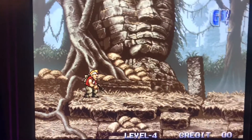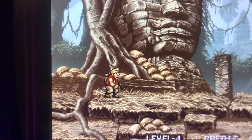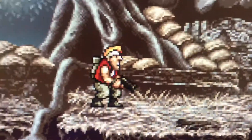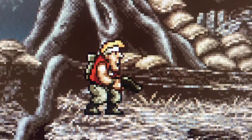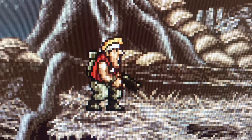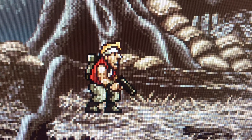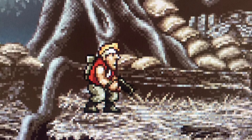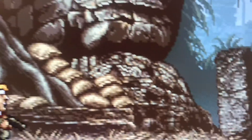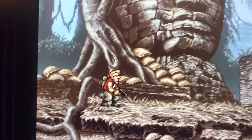I've got RetroArch running Metal Slug right here. Here's the problem — see how blocky the pixels are? Big and blocky. I've been looking for a solution to this for a while. People say fiddle with the shaders and all that stuff, and I've tried that. You get some better results but it still doesn't look that good — everything's blocky looking.